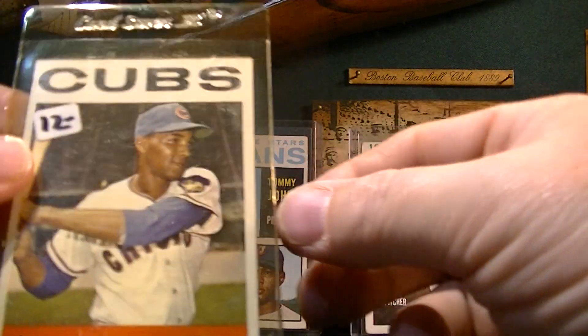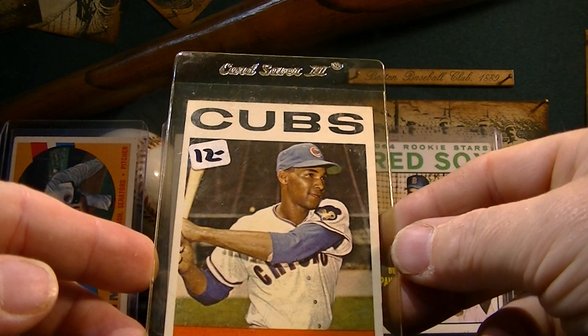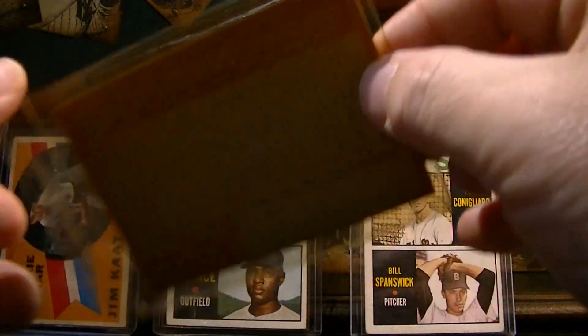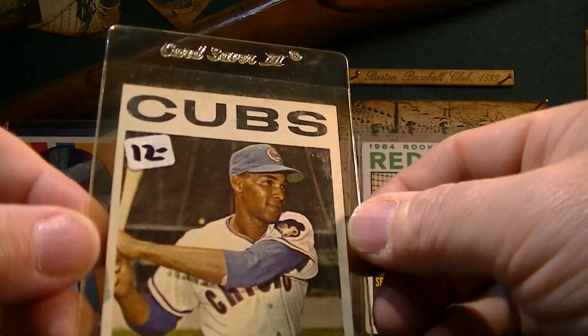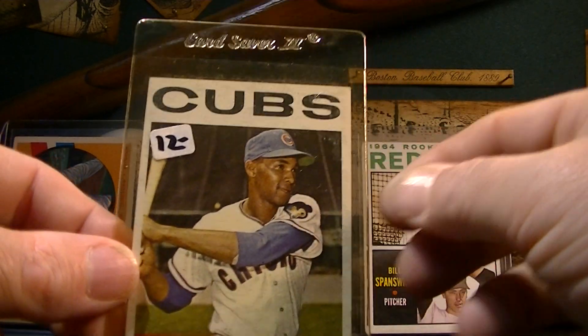And then this isn't a rookie card but a Billy Williams 1964 Topps card. I picked up his rookie card the other day and actually put it in my booth and Richard bought it. But that's a cool card.